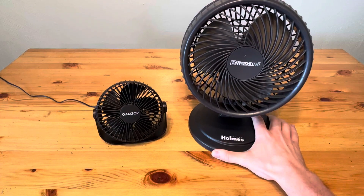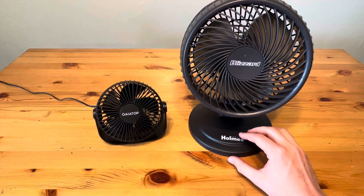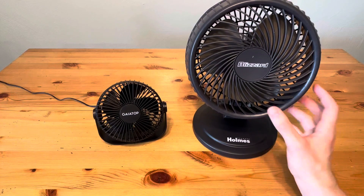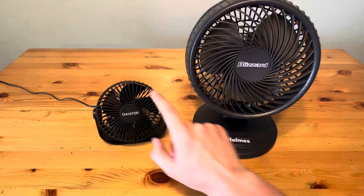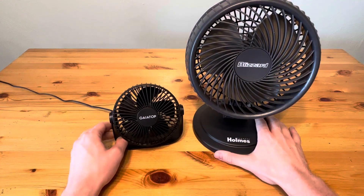It does sit on your tabletop, but it's really not meant to go directly in front of you at your desk and just be a one-person fan right in front of you. This is meant to be more halfway or fully across the room and be able to hit you, because it is a more powerful larger fan. You can see this is seven inches, and this is even the small size for this Holmes Blizzard, but it is significantly larger — probably double the size of the Gaia Top.